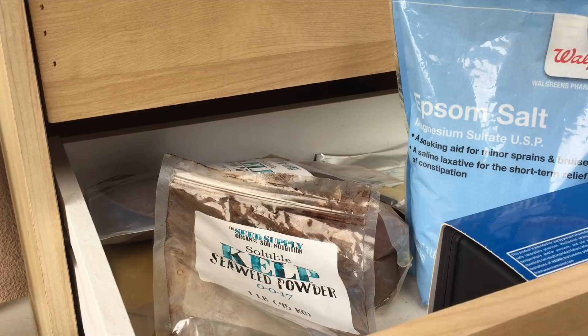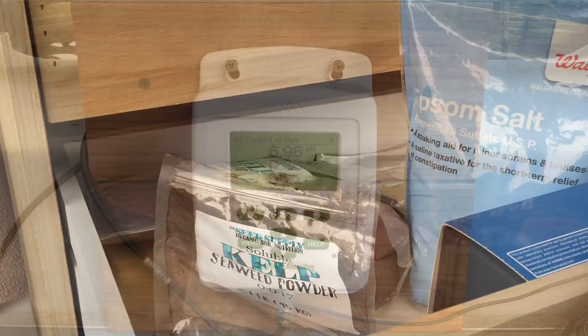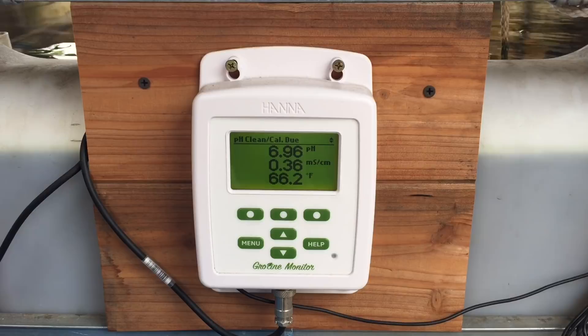The cool thing about Epsom salt is it actually helps your fish as well with slime coat. It is going to raise my pH a little, but I hope it's not too much — we'll see what it does. I'll be able to monitor that. Right now we're starting at 6.9, which is on the higher side, but it's been dropping pretty drastically every day.